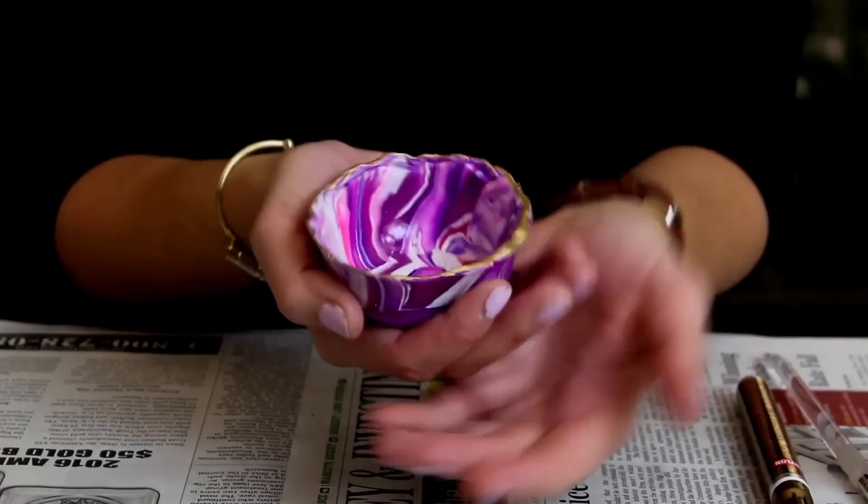Now all you need to do is put your ring inside. You have a beautiful ring dish to store all of your princess jewelry in! Let us know in the comments who you think Princess Eadlyn is going to choose. Can't wait for The Crown!